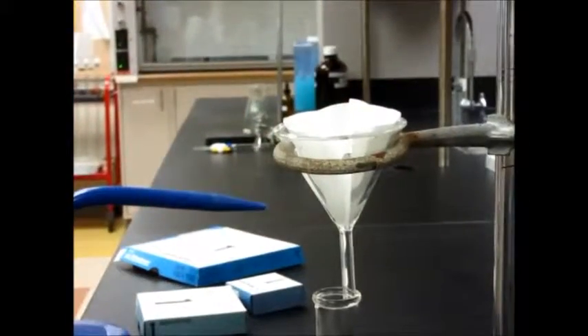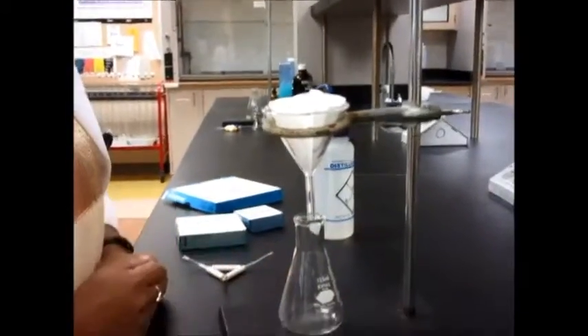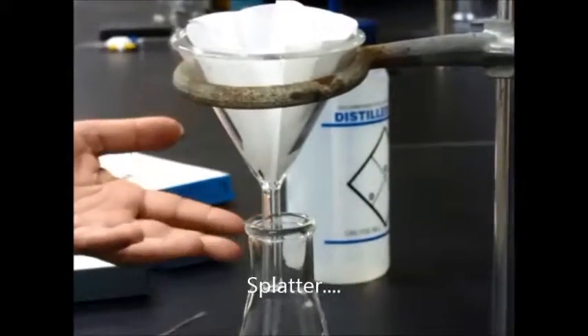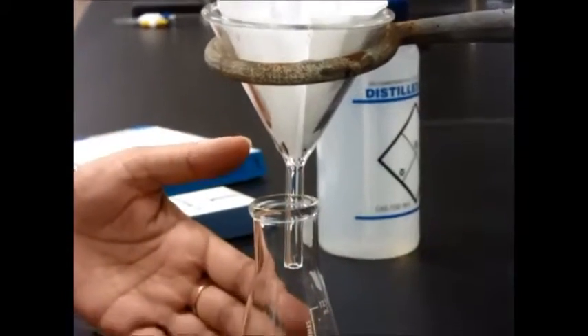This will make it stick on the funnel. Now you want to make sure that when setting up your filtration, your funnel stem is not too far from wherever you're filtering — this is fine. You could lower it down a little bit more if you wanted to. This is just to make sure that things don't spatter out as you're working. You can also touch the stem with the side of the beaker or flask that you're using for filtration.